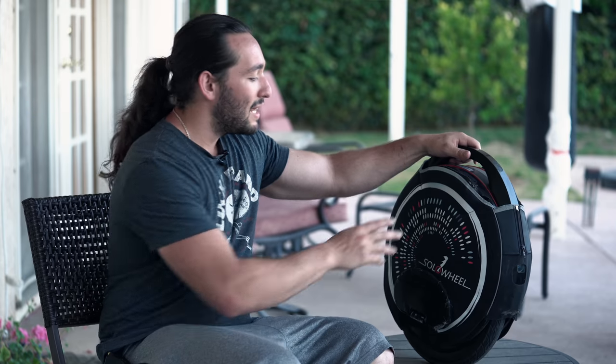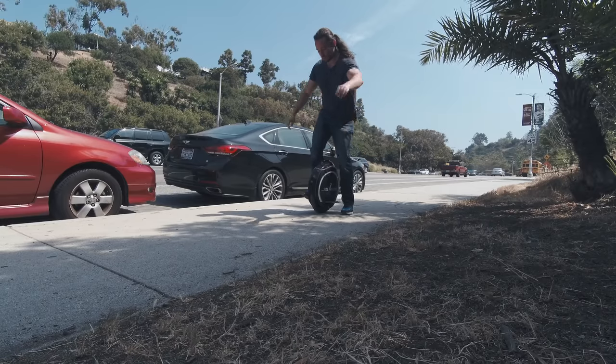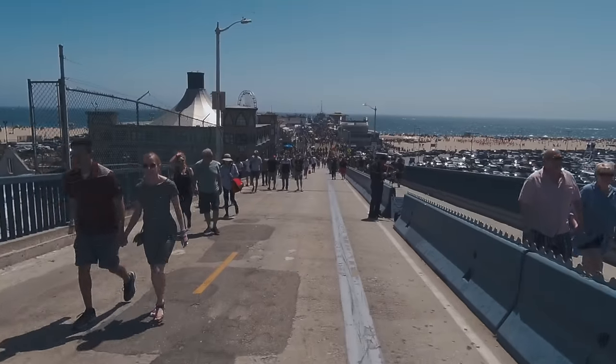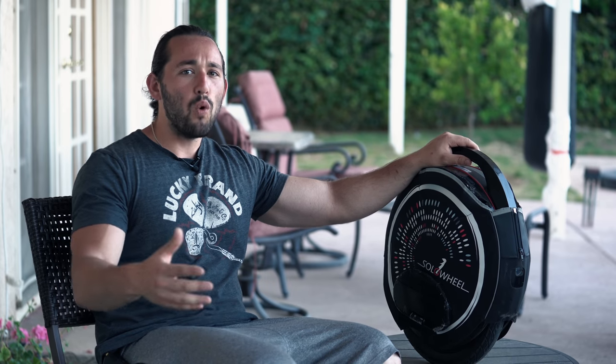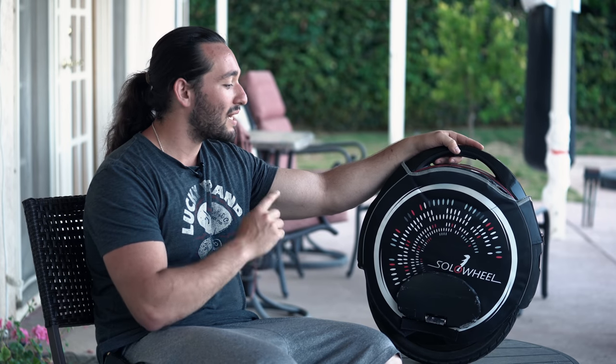Especially if you're living in an urban area where things are really close by, you can easily pack this up in your car, unload it, start it up, and go for a ride. You can use this easily as a replacement for your car. When I was riding in Santa Monica, a lot of people were staring at me — I got comments like 'What the hell is that?' or 'I want one.' A lot of people don't know about this sort of tech, and it's going to be something for the masses very soon.